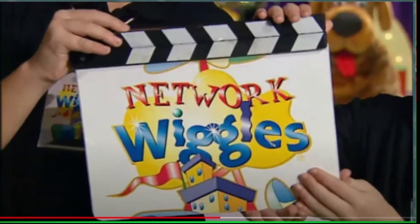Hi everyone, welcome to Anthony's Workshop. Make yourself at home and don't forget, you might need an apron.